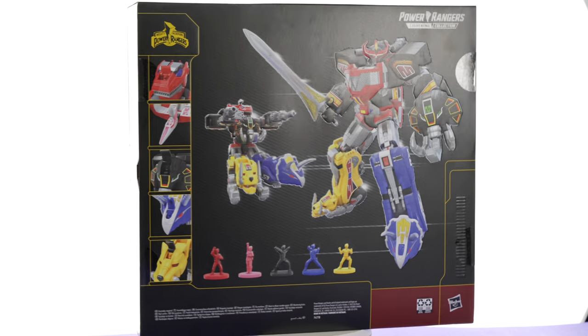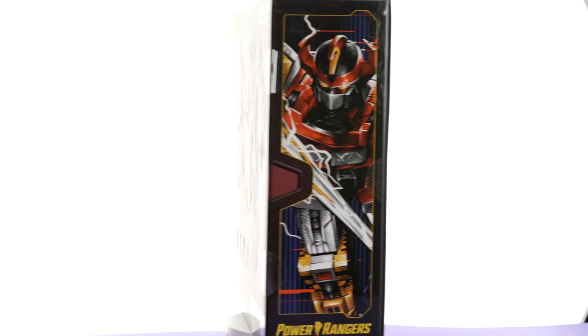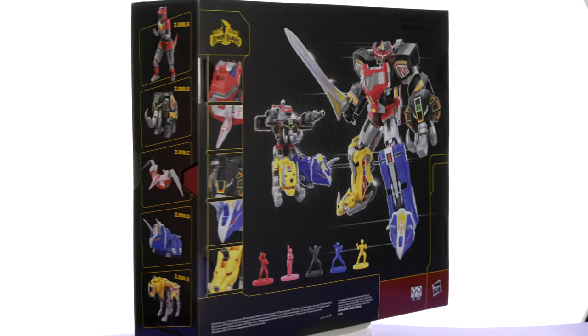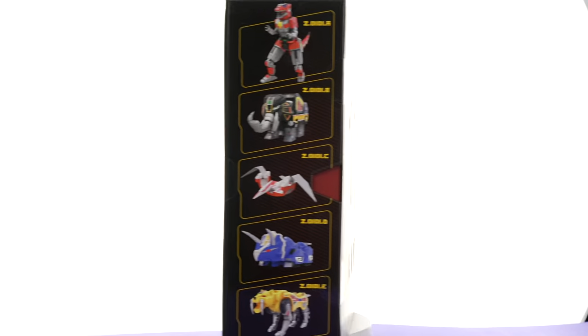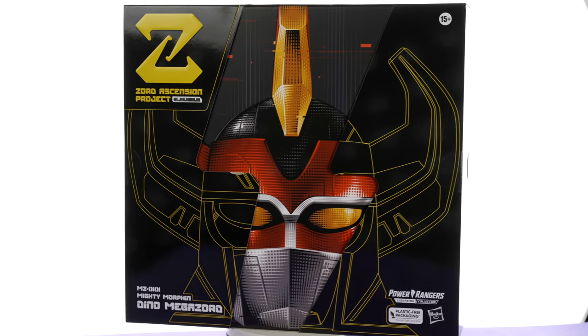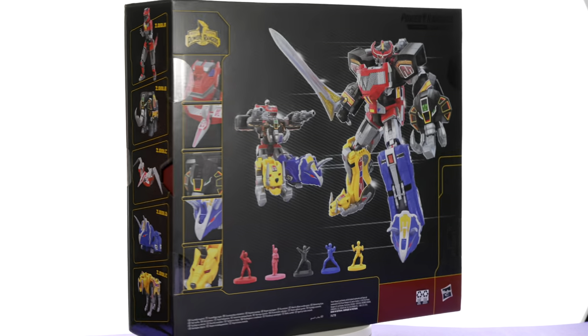Hello ladies and gentlemen, welcome back to my channel for another figure unboxing and review. Today we are taking a look at the Lightning Collection Hasbro Zord Ascension Program Dino Megazord. I picked mine up at Big Bad Toy Store — link in the description below.